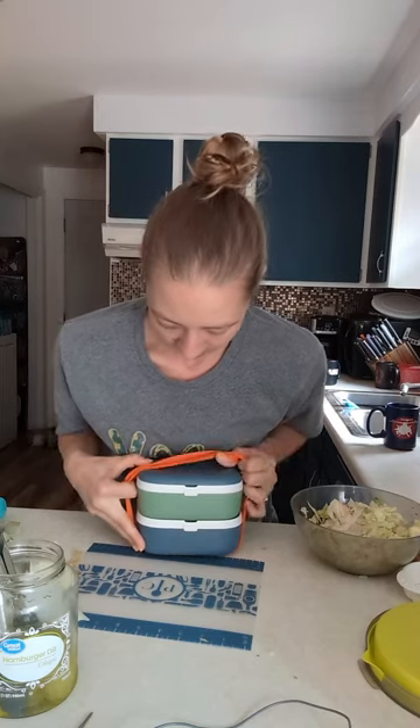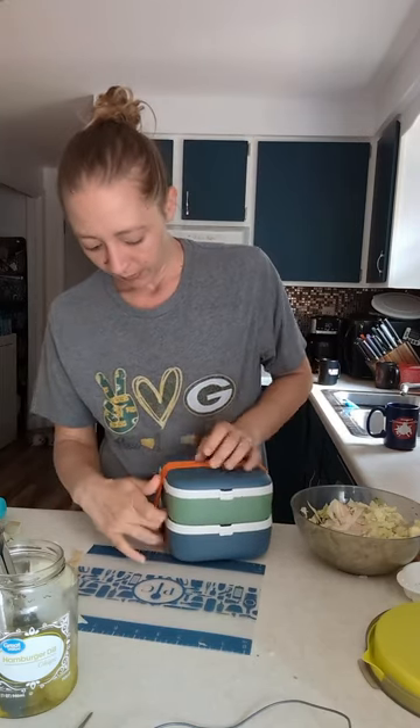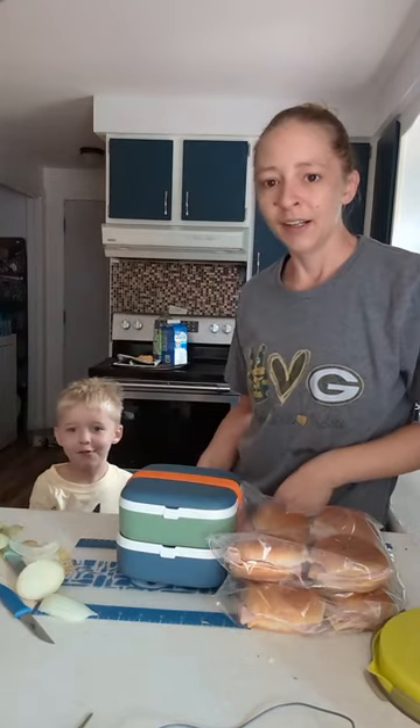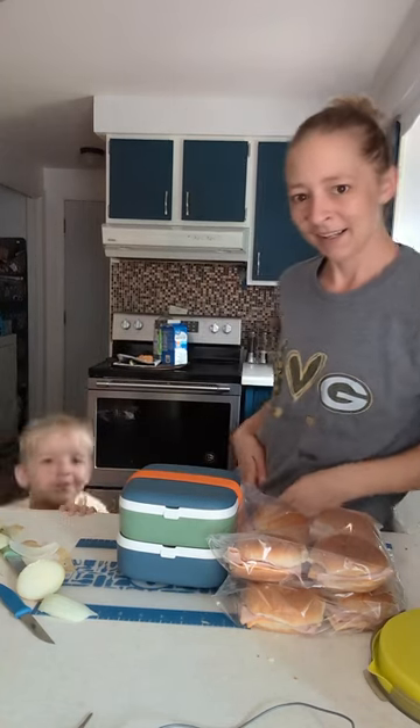Okay, so there's that, and then this strap holds it all together. I usually just put them in our cooler like this. Like and subscribe for more videos — peace out, bye!